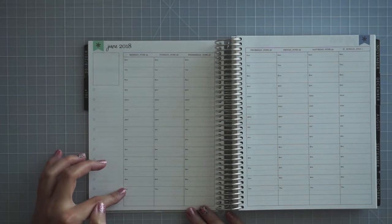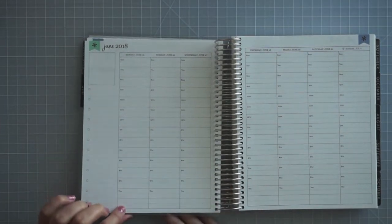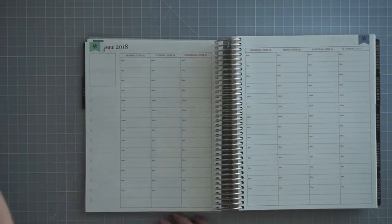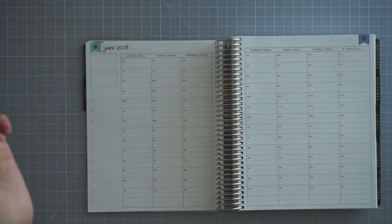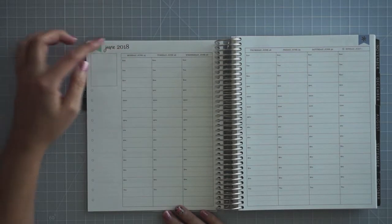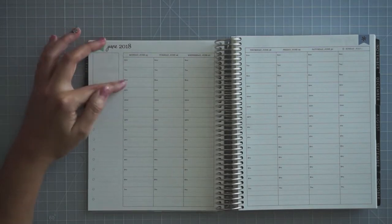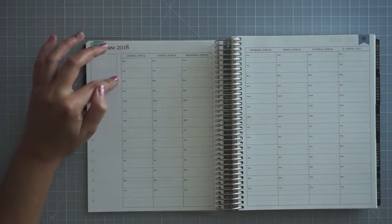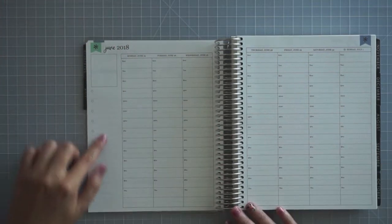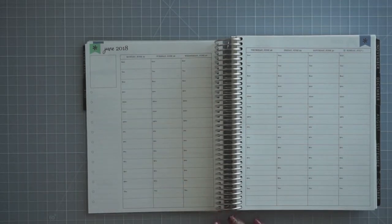It starts at 6am, goes to 7pm, and then you have a blank section down here. In case you have an activity later in the evening, you can put in your own time, put dinners down there, or whatever thing you have that doesn't necessarily need a time of day. I don't start my day early, so these first spots will probably be to-do's for me. I can make a weekly list here, and then the rest is just for time blocking and scheduling, which I really like.